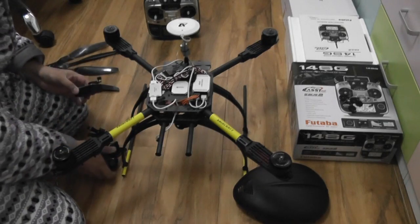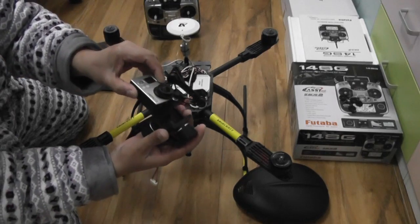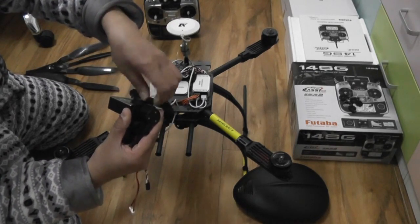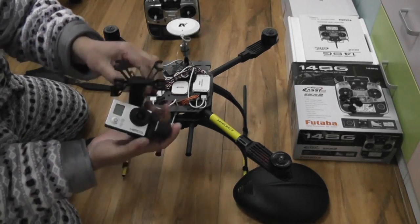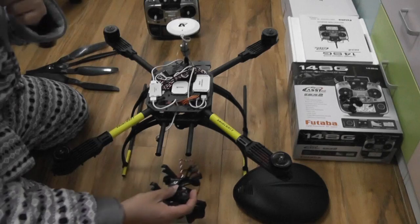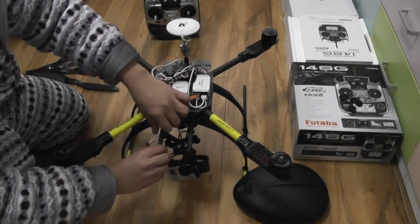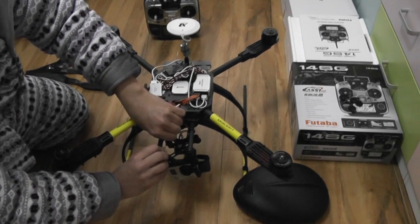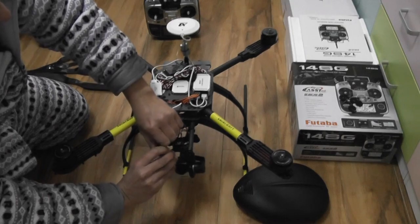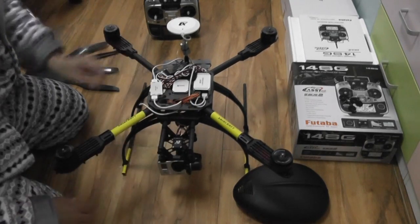I have already posted the video on the Stellar Gimbal so you know what to do — it's very simple. Put your GoPro in it, tighten it. Never ever power the gimbal without a GoPro or you will damage it. After that, it will simply click-fit here.